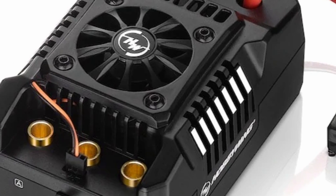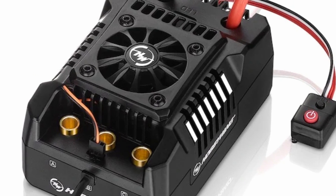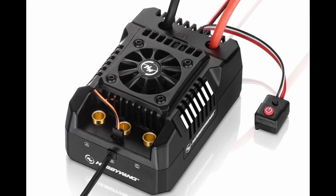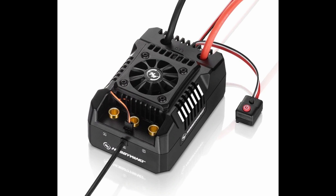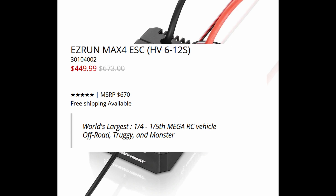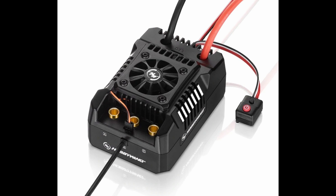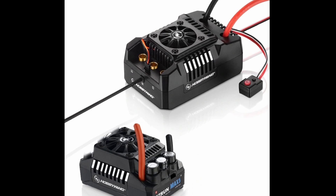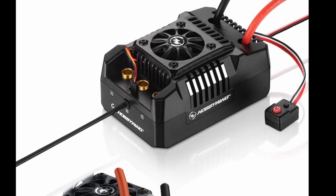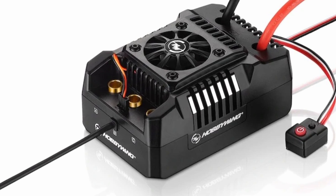I don't think this thing is going to be appropriate for most bashing vehicles. This is going to be for your really big 1/5th scale and 1/4th scale vehicles, and it has a price to match those lofty specs. This ESC is going to be coming in at $450, which is an insane price given that you can get an XLX2 and motor from Castle for the same price. Now, this is a bit bigger and presumably more powerful, but Castle motors and ESCs of the same or similar specification have typically been more powerful than their Hobbywing counterparts.